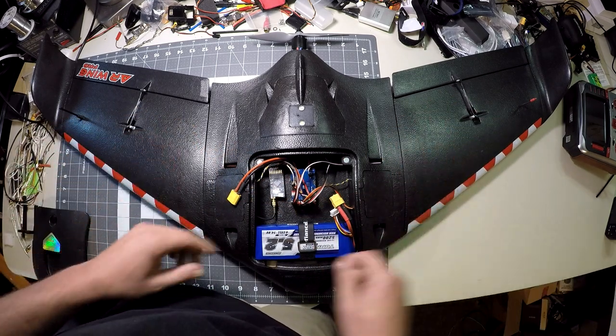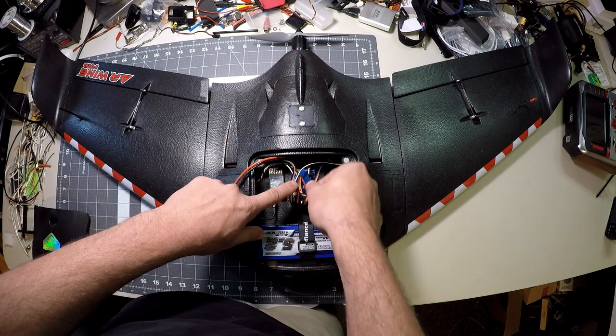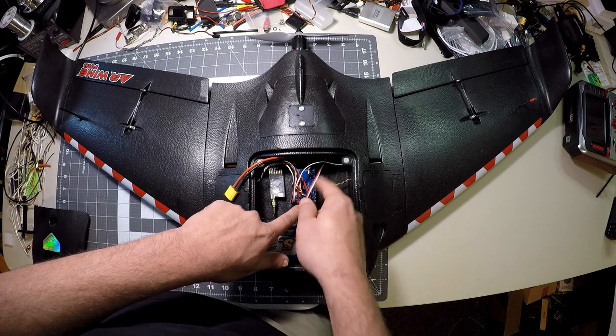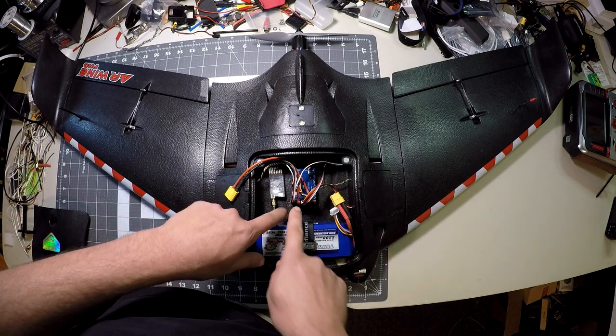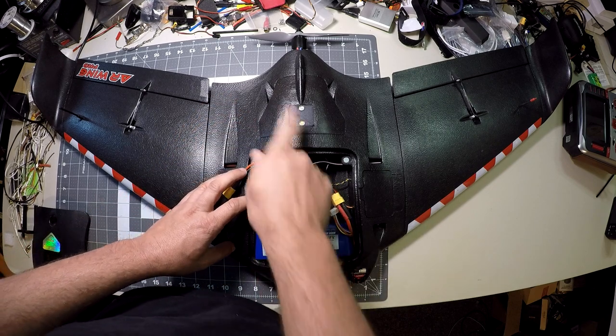That's two elevon servos running out to those connectors which get plugged in when you install the wings. The only other cable running to the back is for power to the LED strobe light — there's no signal set up on it, it's just pulling power off the servo rails.